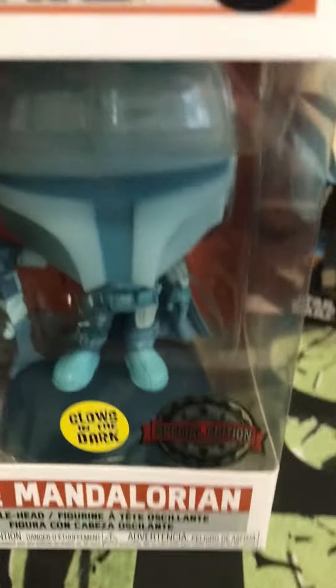Hey guys, welcome back to another video today. I'm gonna be unboxing the Mandalorian Glow-in-the-dark special edition. I just went to Toys R Us to pick this up, and you already know that I already have a Funko Pop collection right behind me. And I love Mandalorians — look at this.